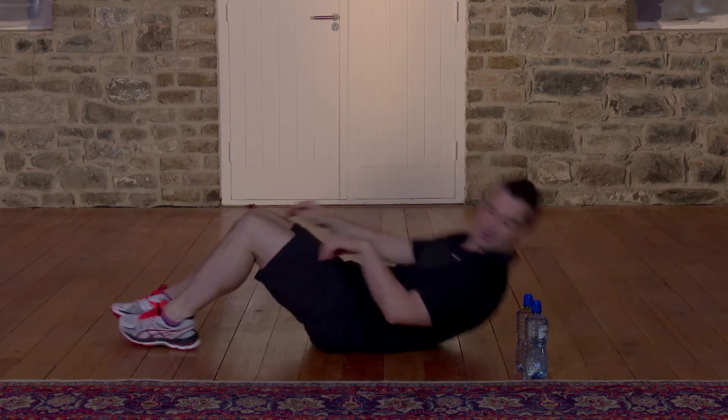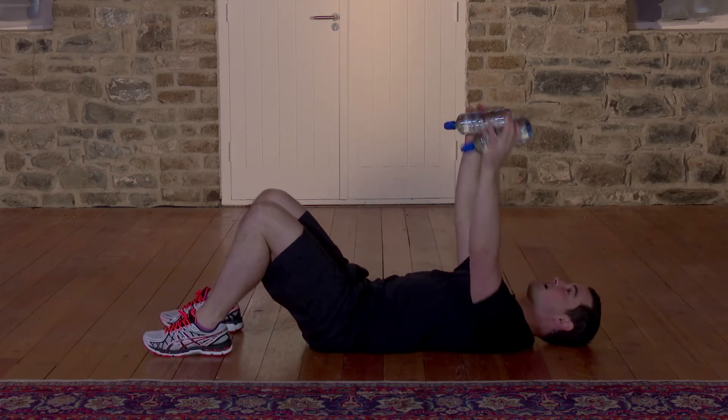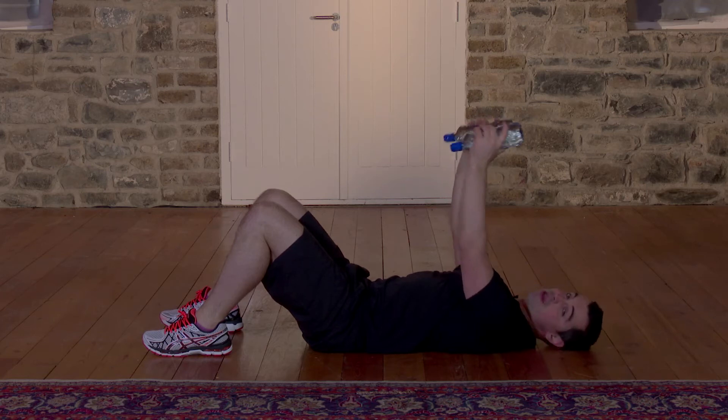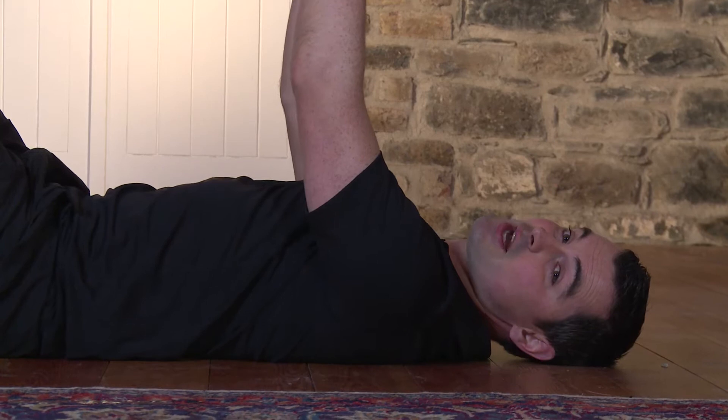This exercise is a pec fly. As ever, I'll go at a beginner's pace, so if it's too easy, just go that little bit faster. Remember, to get the results, you have to work hard in your workouts. Watch me. Come onto your back, nice and simple. Keep your feet bent. Take your water bottles. From here, we're going to go chest level — out to the side and back to the center. The neck is nice and relaxed. Ready to go?